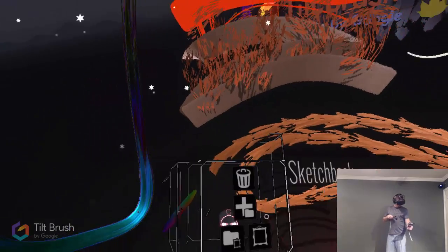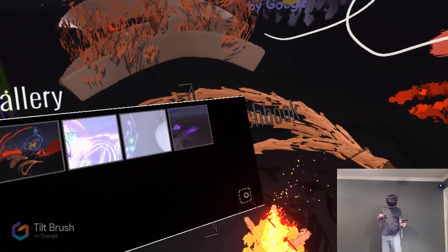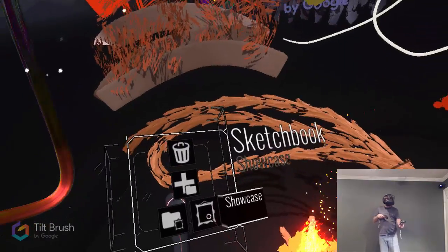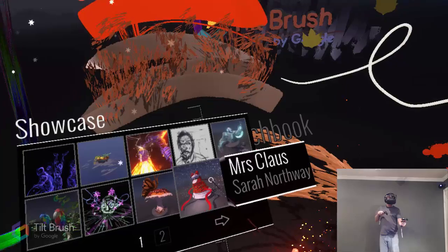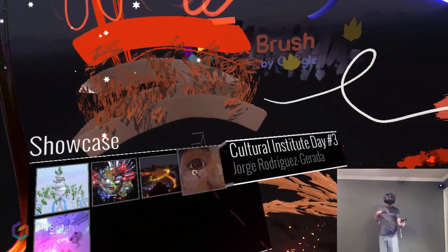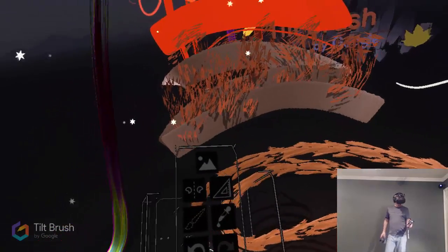Then we can view our gallery — there's the one we just did, and there are some that my kids did. Then you can get the Showcase, which I think goes out to Steam and shows what other people have made. That is really cool — there's not a lot of them right now. I don't know what the copyright issues are, so I don't want to put them on my channel until I figure that out.